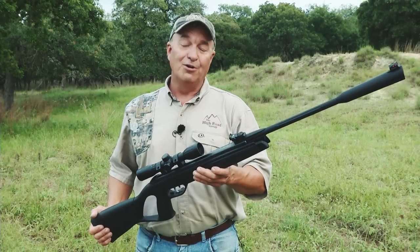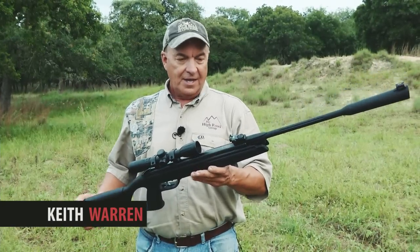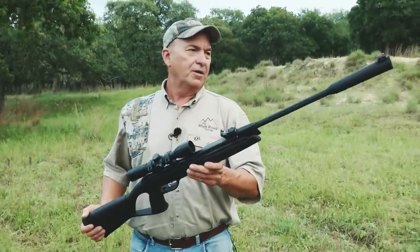Anybody who's ever watched a television show knows that I am an air rifle nut. I love shooting air rifles and this is a brand new one — we're gonna go ahead and do some testing with it.